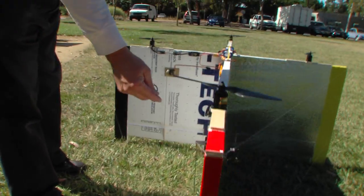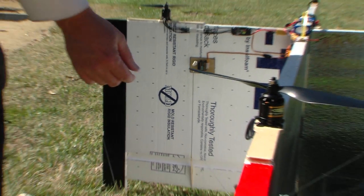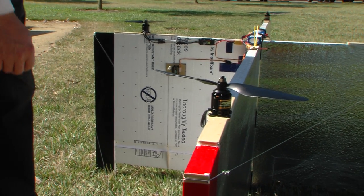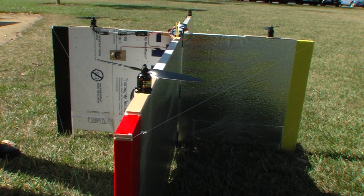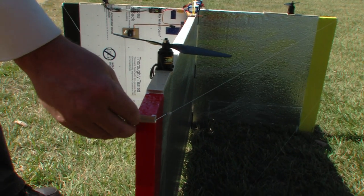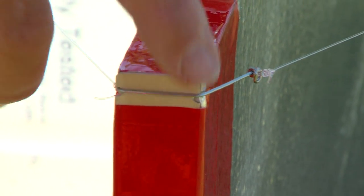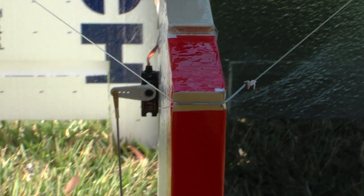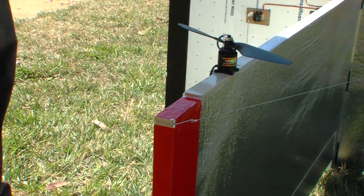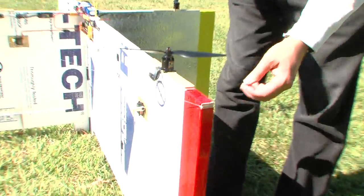This is 40-pound test monofilament fishing line. If you pluck it, it makes a little sound — roughly like the low string on a piano. It's tied to these little plywood plates with little notches in them. There's also a little piece made from a heavy-duty paper clip. This system makes it possible to assemble and disassemble the aircraft in about 5 minutes.